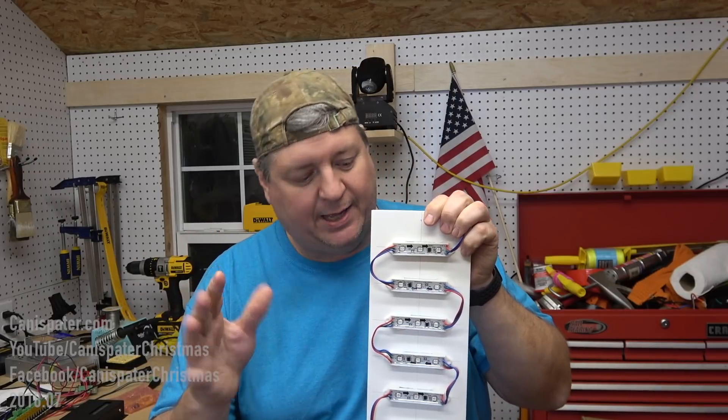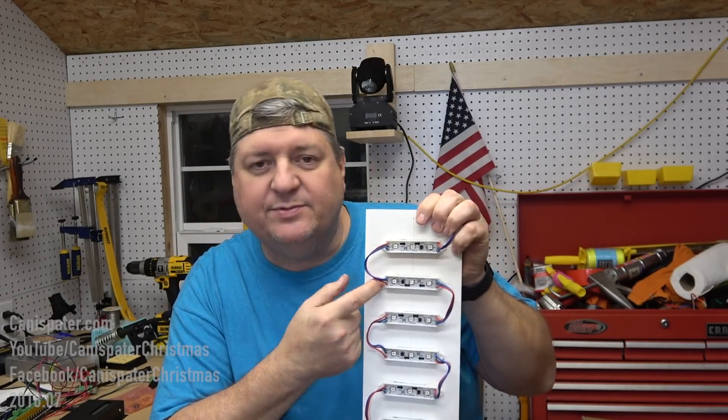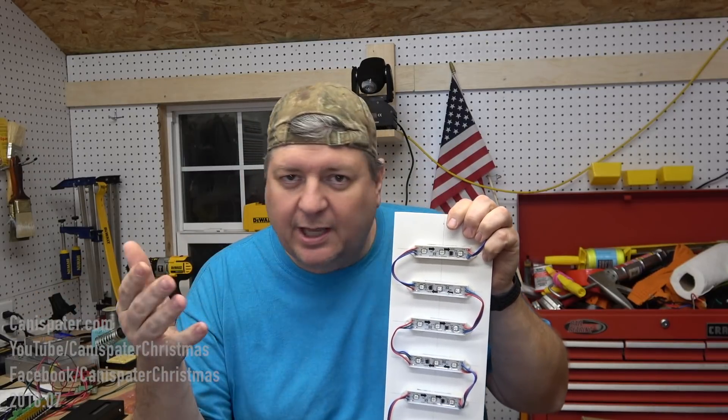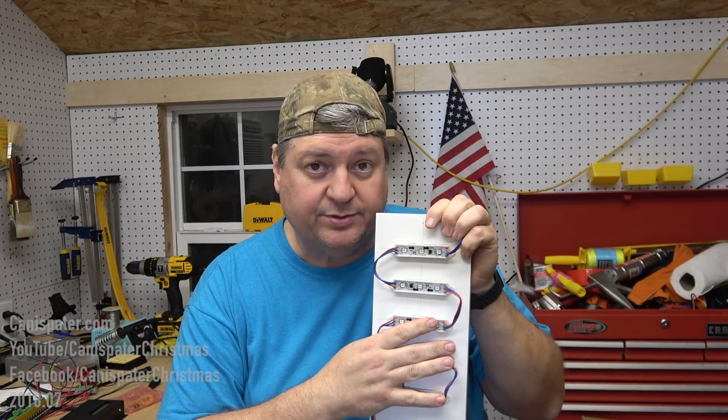Now, before you ask, I mounted these with hot glue. They do have little tabs that you could use screws. I had the hot glue, I didn't have the screws, so that's why I used hot glue. If you get some of these and you want to mount them using screws, I won't think any less of you.